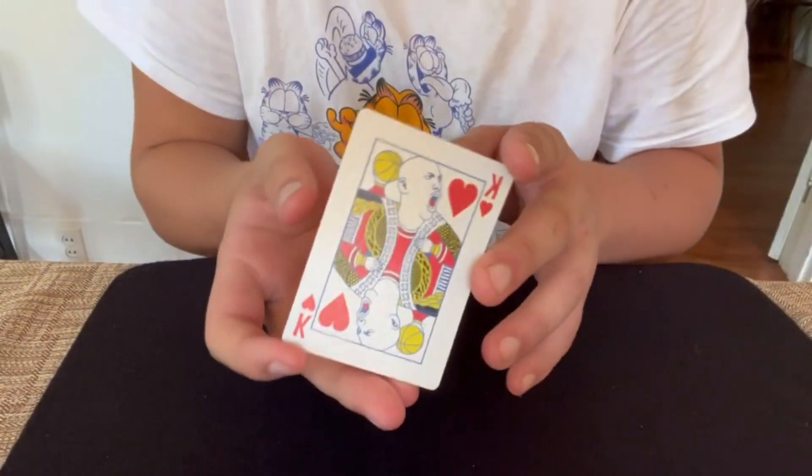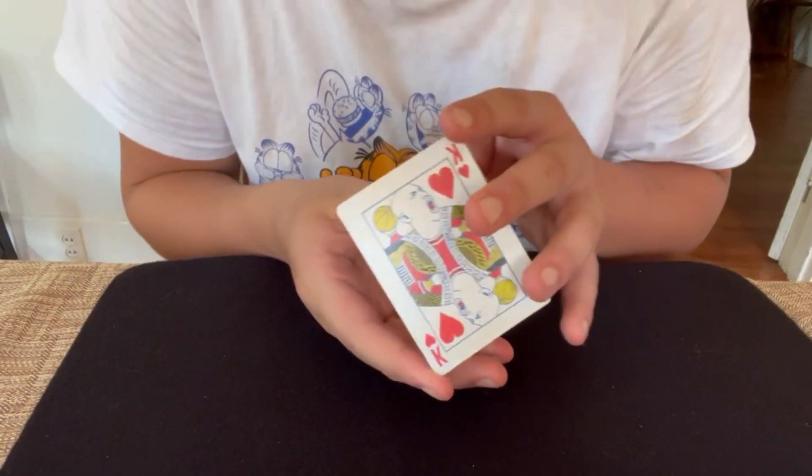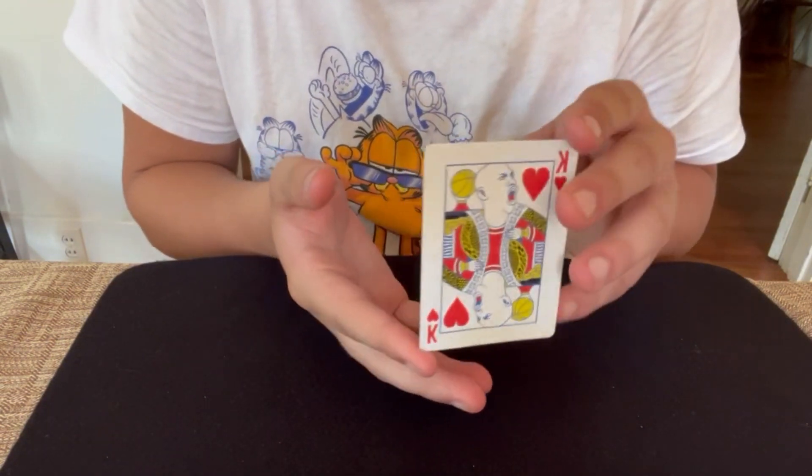Welcome back to my YouTube channel. Today's video is going to be levitation magic, so without any further ado let's get into it. For my first trick, I have Michael Jordan on a playing card.